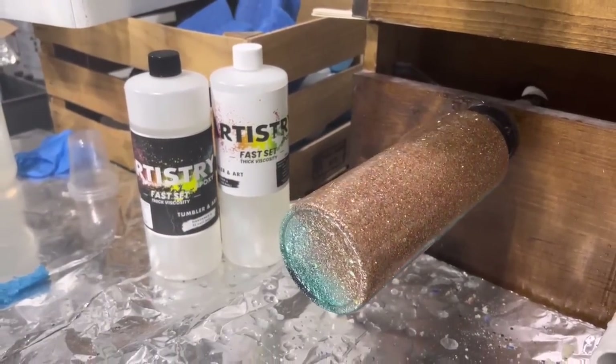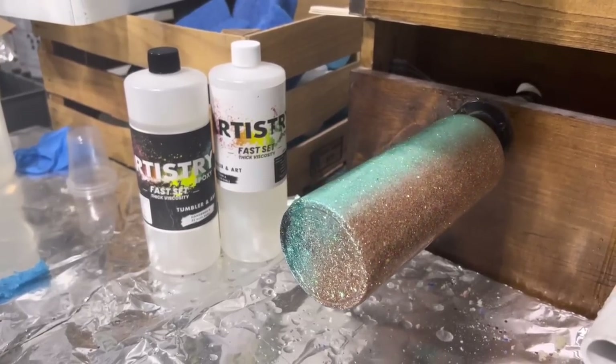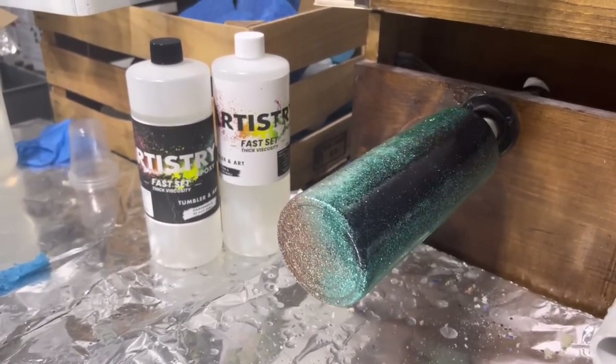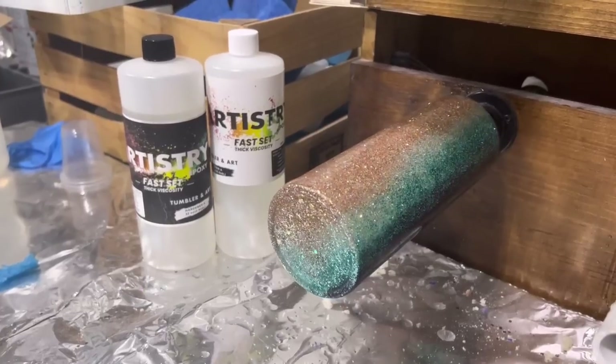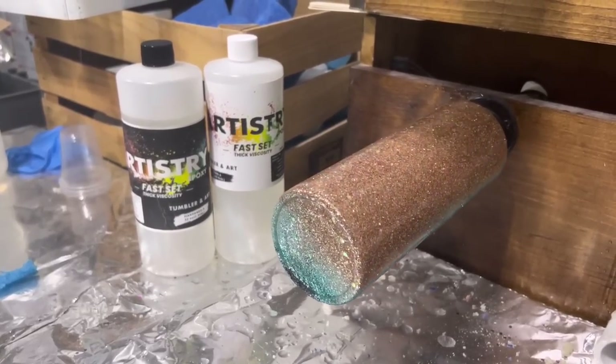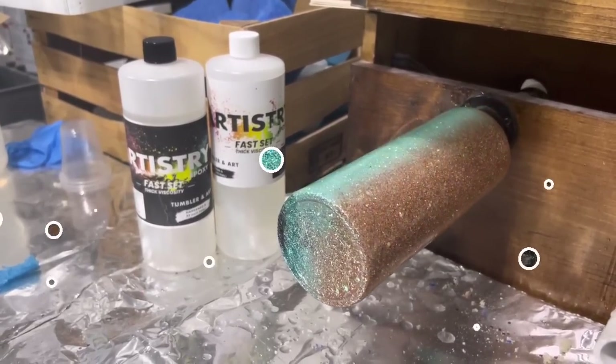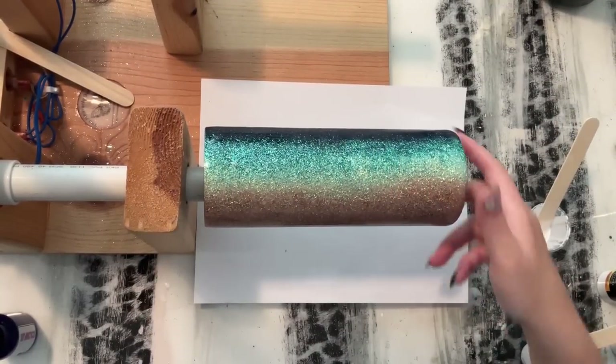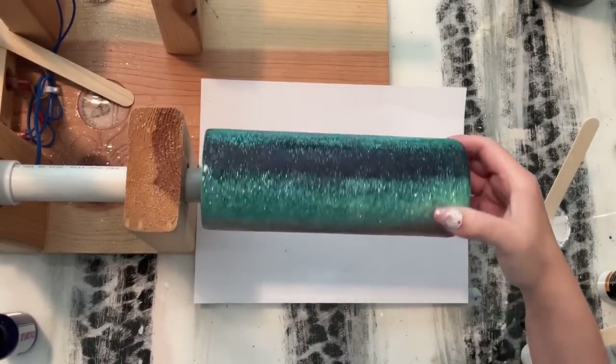This is what our tumbler looks like after two layers of epoxy. My epoxy of choice is Artistry Epoxy's Fast Set — I have their link and discount code below. After that epoxy had cured, I sanded this tumbler really well — you can see it's a little dull because it's been sanded. I'm also going to use White Wave from Artistry Epoxy for the next step.